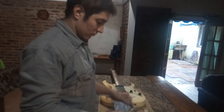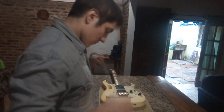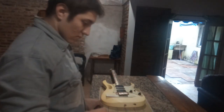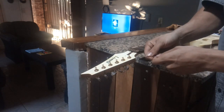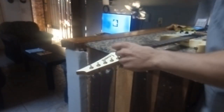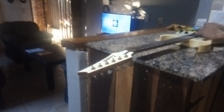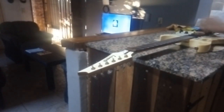Estas van a durar bastante más tiempo. Son unas D'Addario bastante gruesas, las 0.11, siendo que las escalas estándar para afinación estándar serían unas 0.9. Pero yo no uso afinación estándar, así que le voy a poner unas 0.11 y voy a afinar esta guitarra en re estándar, pero en drop C —dropearla en do— para que suene bien grave.